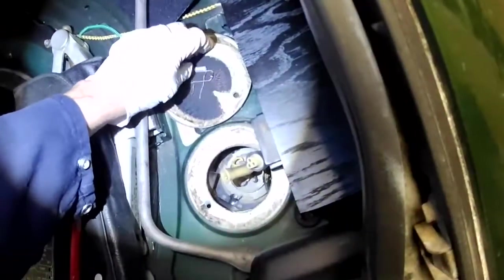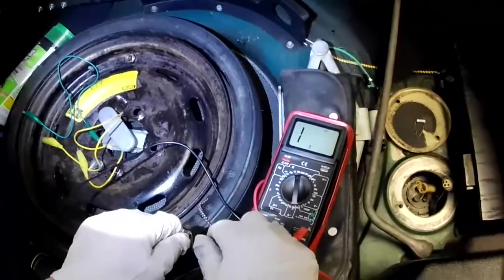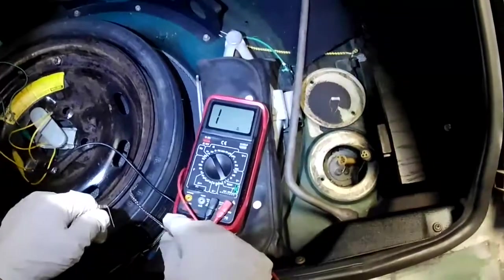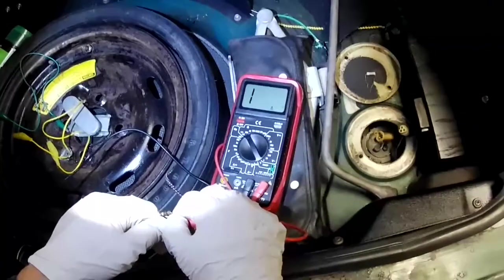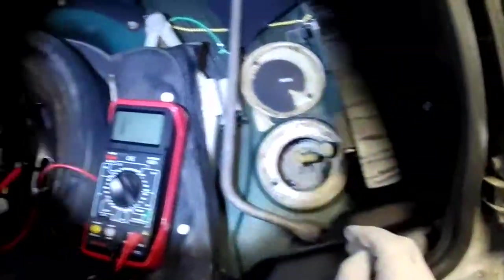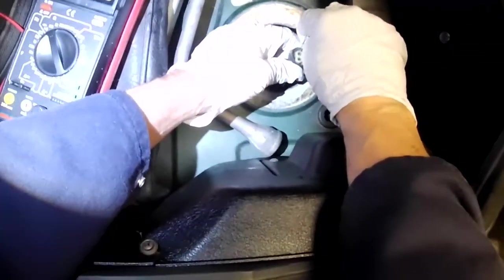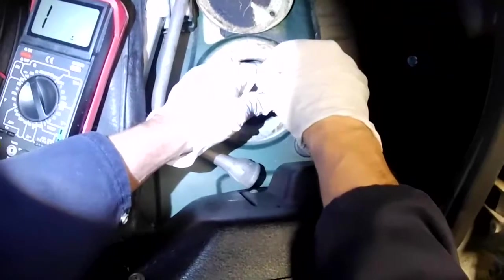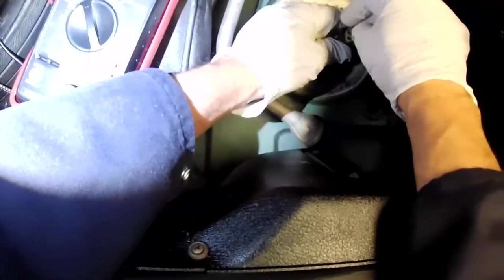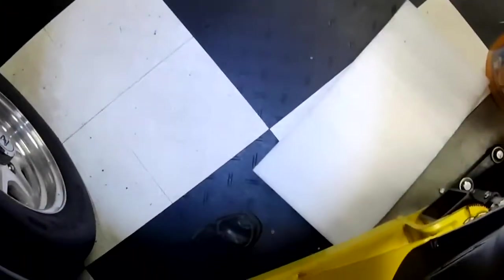In order to test the gauge without putting in a new fuel sender yet, we're going to add some resistance. This is about a 10-ohm resistor, which should simulate close to a full tank of gas. On the 200 scale it's showing about 10 and a half ohms. We're going to place this resistor across the yellow and black leads — put one wire in that hole, the other wire there — and now it should go up to full or close to it.